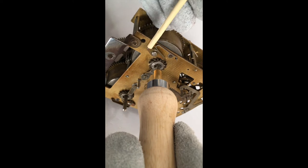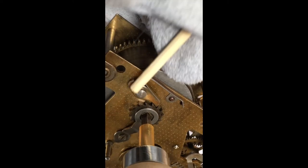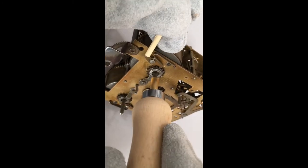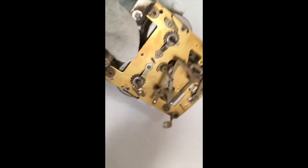When we look at the click, what we're going to do in letting down the mainspring is to hold the click out of engagement with the ratchet wheel teeth. We do that in this case with a piece of wood — a piece of pegwood. Let down the mainspring by one tooth only. That's a great place to begin. In fact you can let the whole spring down just by letting down one tooth at a time. When you get more confident you may be able to let down more than one tooth at a time, which is absolutely fine.